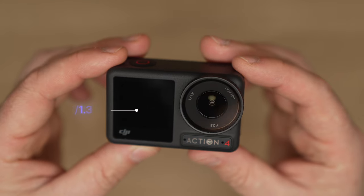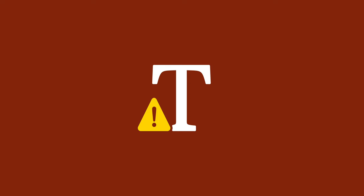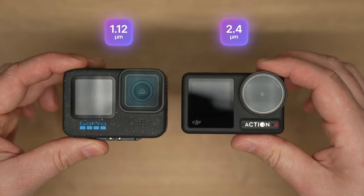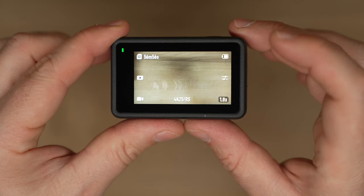The Action 4 has a larger sensor — it's a 1/1.3 whereas the GoPro Hero 12 is a 1/1.9. The Action 4's effective pixel size is 2.4 versus 1.12 on the GoPro Hero 12, meaning the Action 4 can take in more light into its pixels and it looks generally better, especially in low light. The Action 4 also has low light image enhancements, and when you turn it on, it's like magic.